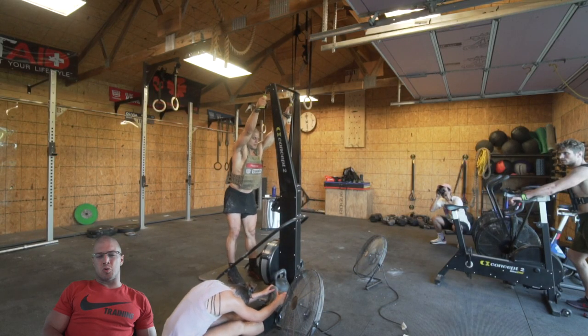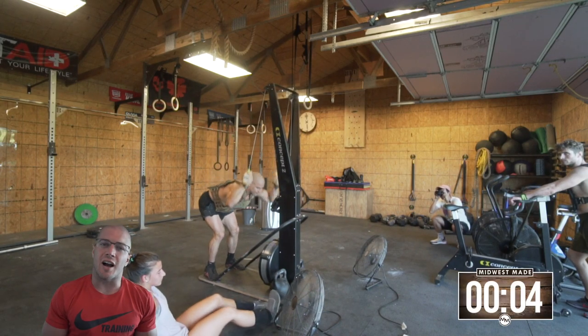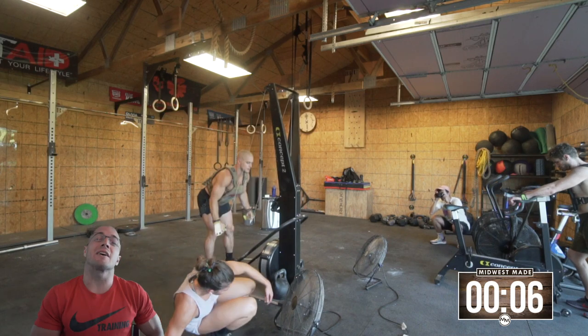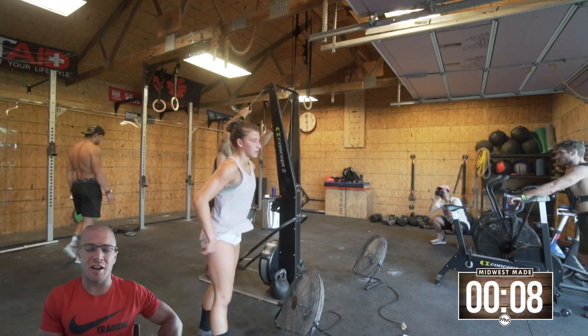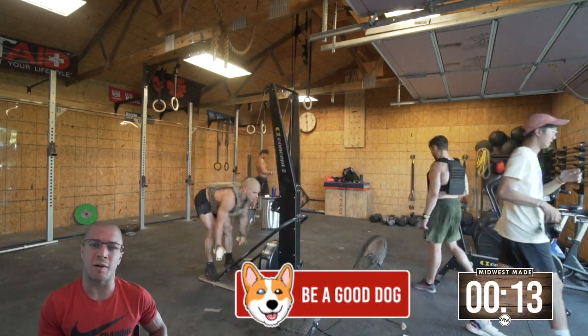We're off — 3, 2, 1. What are we doing here? We are doing... honestly, I just forgot. It's a rest day today. I'm knocking out a ton of videos back to back, so I've done three other videos before this and I've also forgot what this workout was.